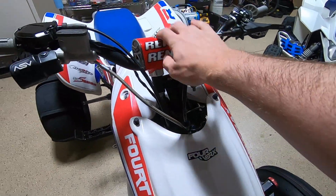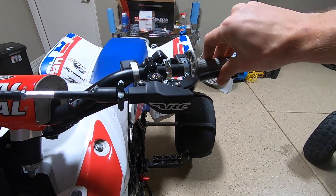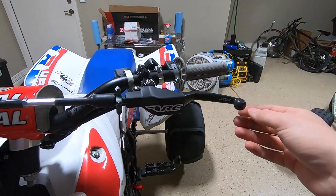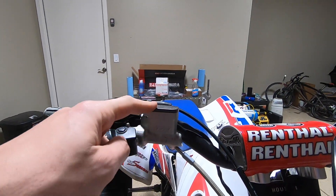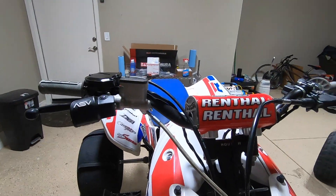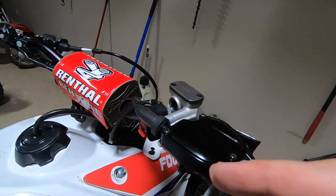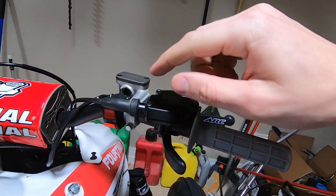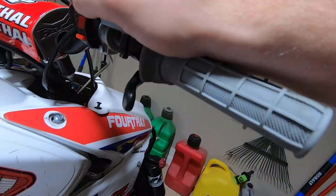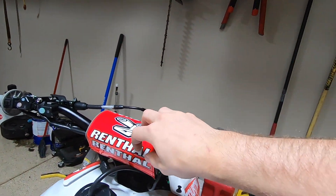It has a Four Works hood and Renthal bars — some new stuff we added. It has an ARC front clutch perch for the 2020 CRF, since that's the motor it has in it now — we had to change the clutch perch. It also has a 2020 CRF450 brake master cylinder and an ARC front brake lever. Steel braided brake lines, and then a 2009 LTR450 throttle housing with a stock TRX throttle cable. It works, it marries up, it's the right length to go to the throttle body. I think these are CR high handlebars.